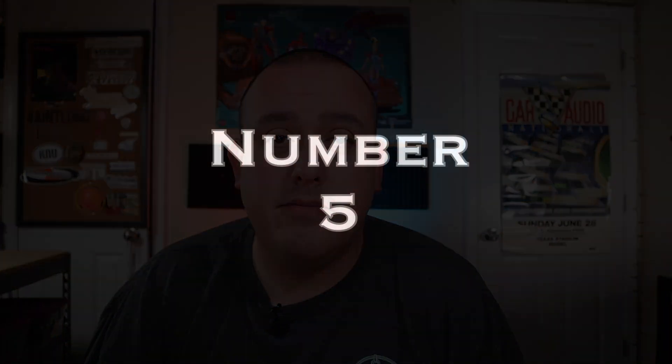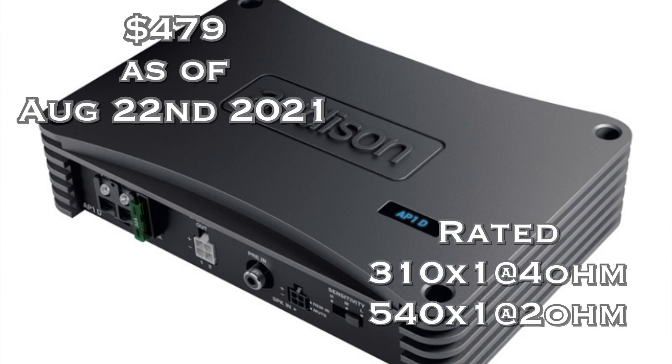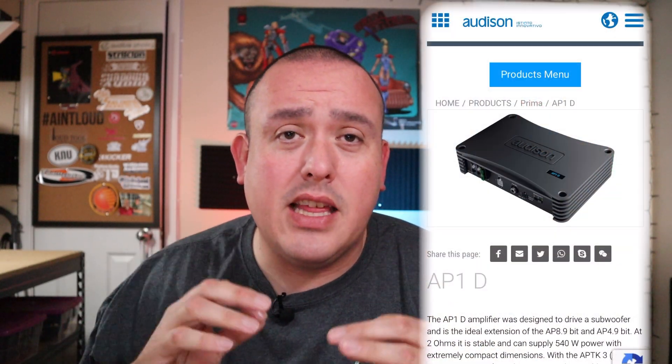Number five, coming in at $479, is the Audison AP1D. It is rated 310 watts at 4 ohms mono and 540 watts at 2 ohms mono. If you know anything about Audison, you know that they make some really high quality, sound-quality-focused products, so this definitely deserves a spot on the list.